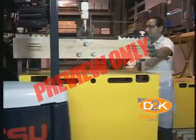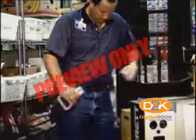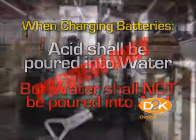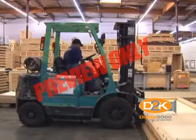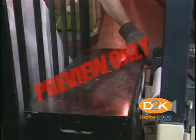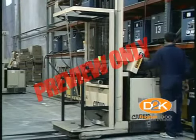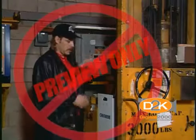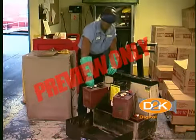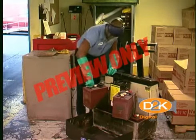When handling large batteries, a conveyor, overhead hoist, or equivalent material handling equipment shall be provided. When charging batteries, acid shall be poured into water, but water shall not be poured into acid. Trucks shall be properly positioned and brakes applied before attempting to change or charge batteries. Care shall be taken to assure that vent caps are functioning. The battery compartment shall be open to dissipate heat during charging. Smoking shall be prohibited in the charging area, and precautions shall be taken to prevent open flames, sparks, or electric arcs in battery charging areas. Tools and other metallic objects shall be kept away from the top of uncovered batteries.